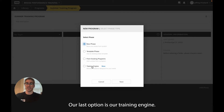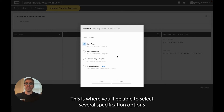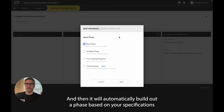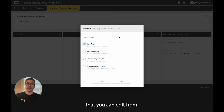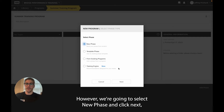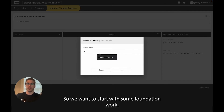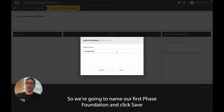Our last option is our training engine, where you'll be able to select several specifications for how your phase will build, such as the level, focus, and equipment, and then it will automatically build out a phase based on your specifications that you can edit from. However, we're going to select new phase and click next. Now we're going to have to name our phase before we are brought to the builder. We want to start with some foundation work, so we're going to name our first phase 'Foundation' and click save.